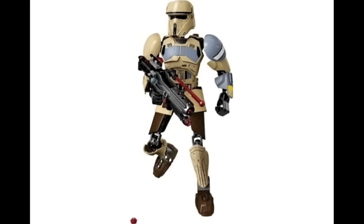First off we have the Buildable Figures. This is the Shore Trooper. I've said in the past I don't have too much of an interest in the Buildable figures, but I like how this one looks. I think this style for these figures looks good for the clones because they have all the bulky parts. I kind of like their armor, so I think it looks pretty good.